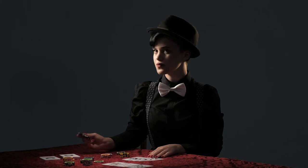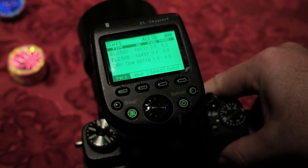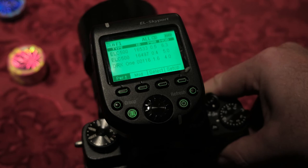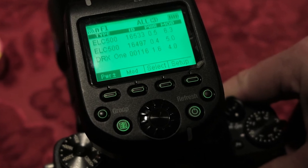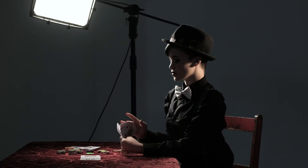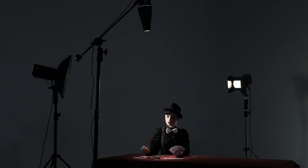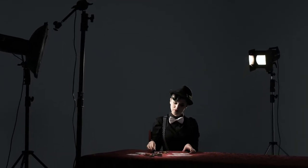Looking at the Skyport HS trigger, it shows us each of those heads individually and what power settings they are set to. The ELC 500 at 0.5 power is the backlight. The second one, set to 0.4, is the main light with the 44cm square reflector and grid. And the RX1 is showing at 1.6 power. The massive advantage of the ELC 500s and the 1000 is they power right down — 0.3 is the minimum power setting. If you're trying to replicate the same shot with the same modifiers and the same distance using, say, a D-Lite 4 or a BRX 500, you just couldn't power the light down far enough.